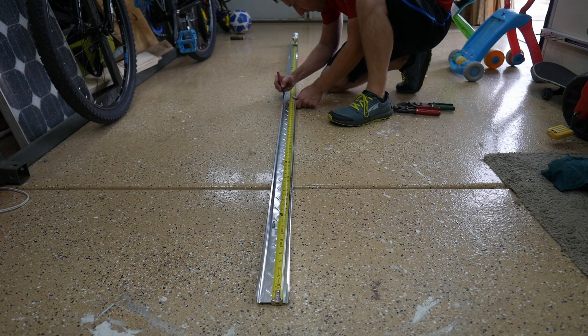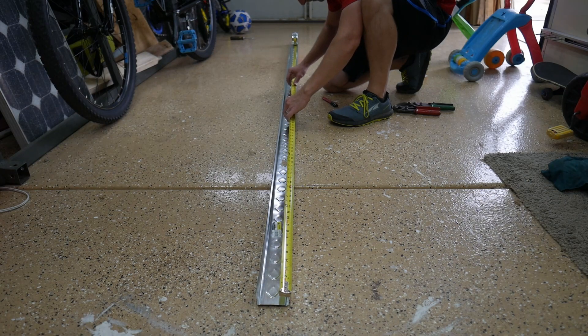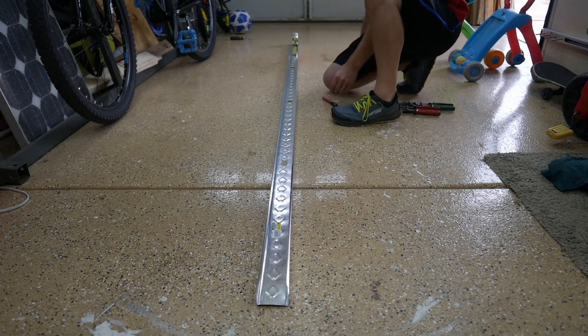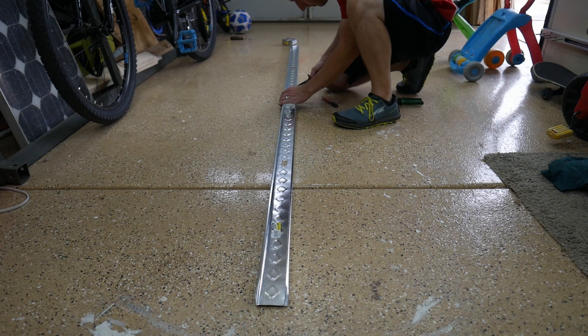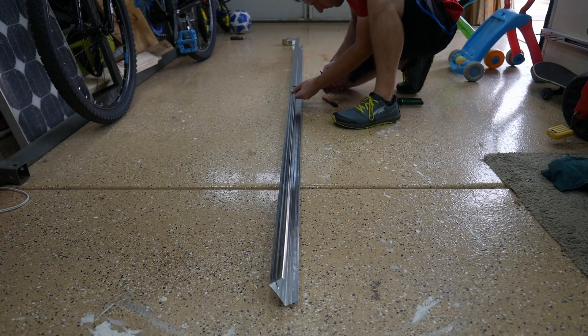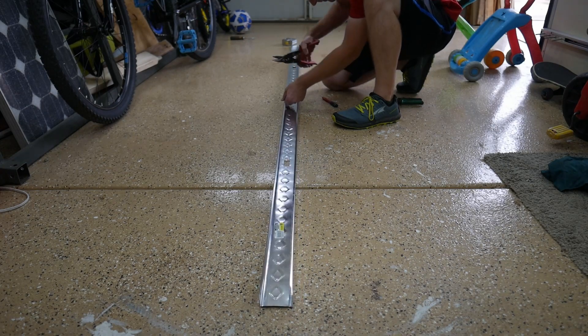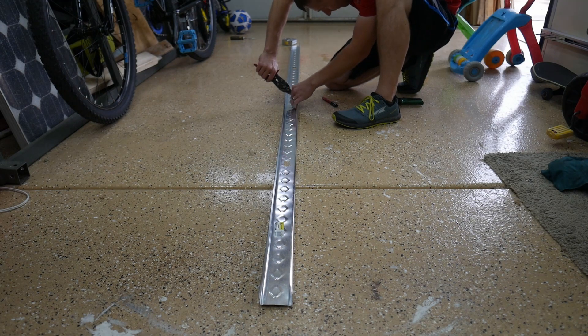Now onto the main part of this test build. I had been trying to think of different materials I could use for the trough that would hold the bikes. Angle iron or c-channel would have been ideal, but they were also more than I wanted to spend for the quantity I would need. I found these steel studs that were light and cheap and thought I'd give them a shot. If it worked, one stud would be enough for two bikes. If it failed, then I wasn't out too much money.